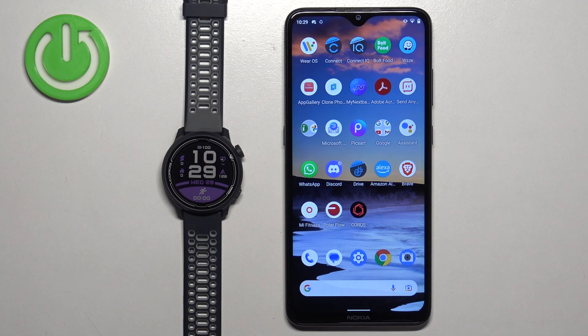Welcome! In front of me I have Coros Pace 2 and I'm gonna show you how to unpair this watch from the Android phone.